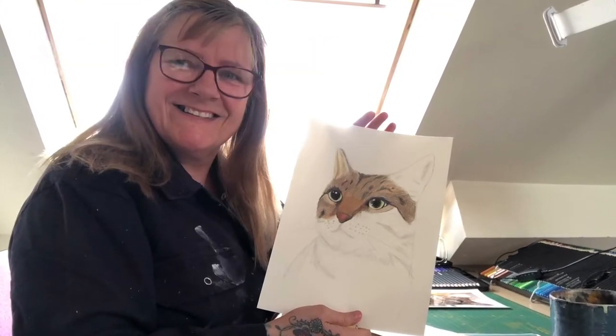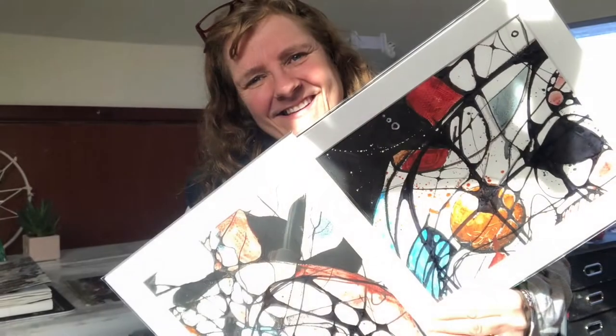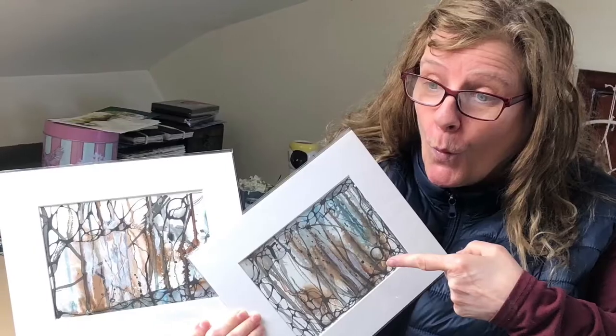Hi everybody and welcome to my channel where you can gain arty tips and have fun.